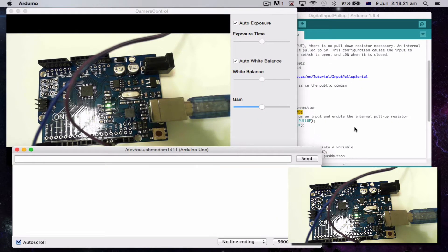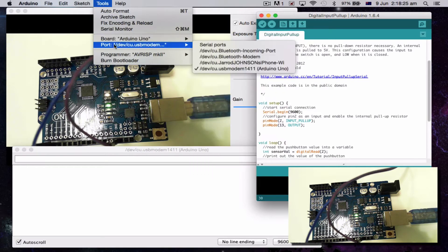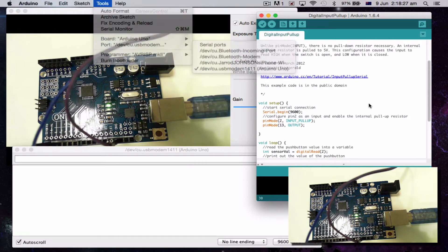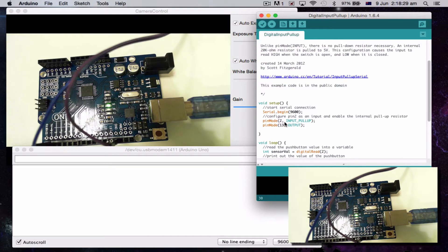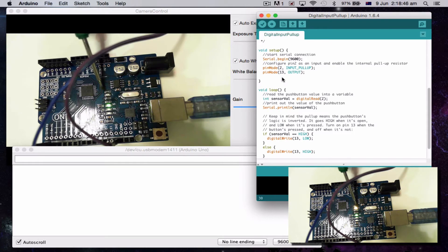Just check while we're here — I have to have Arduino Uno and USB selected. I've set pin 2 as INPUT_PULLUP, which means it's expecting to read something. When I close the circuit, it's going to be able to read it and give me a result. Pin 13 is our output — pin 13 gives us this flashing light here, or I could plug an LED into pin 13, but I don't need to do that.